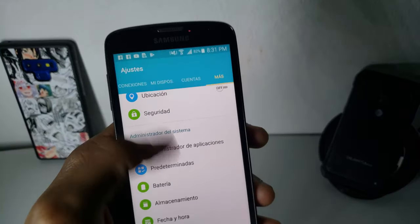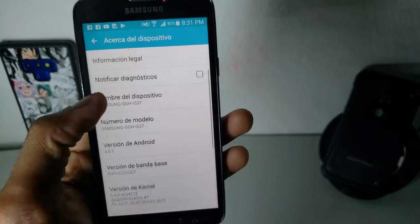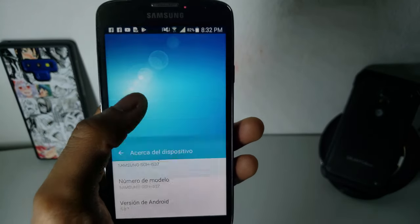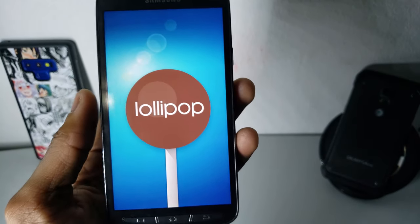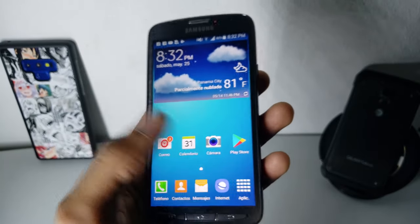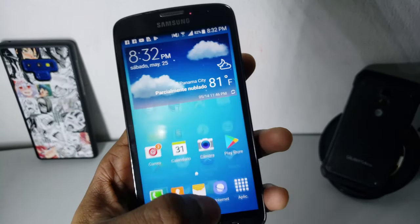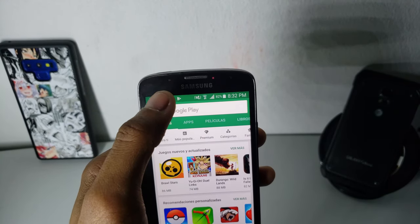The phone runs Android Lollipop version 5.0.1, and it says that is the latest version — which it actually is. The Galaxy S4 is upgradable up to Lollipop; by default I think it came with Jelly Bean. The phone is still usable, but some apps are not compatible with this version or maybe with this processor — I'm not sure which one it is.